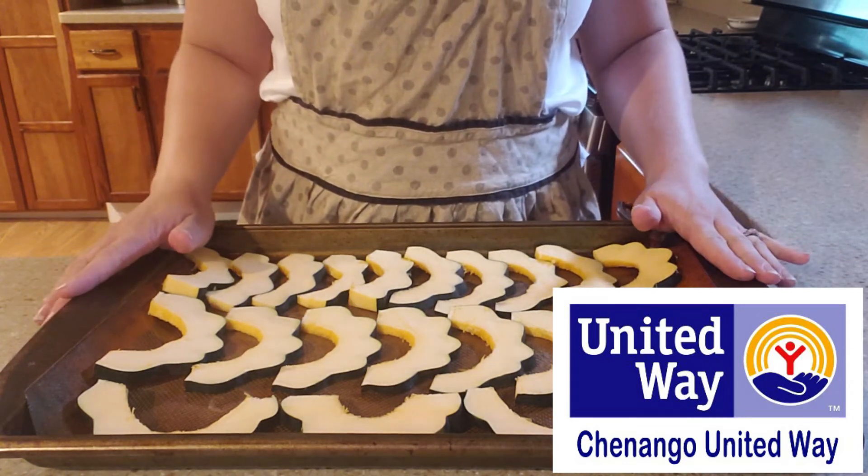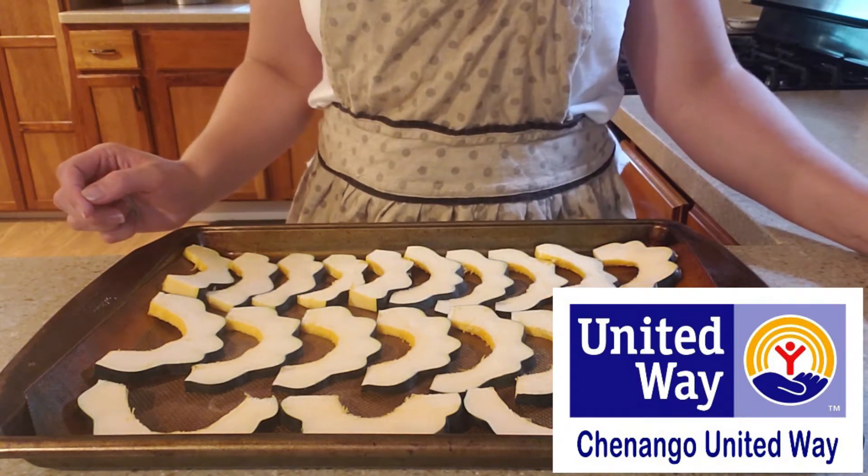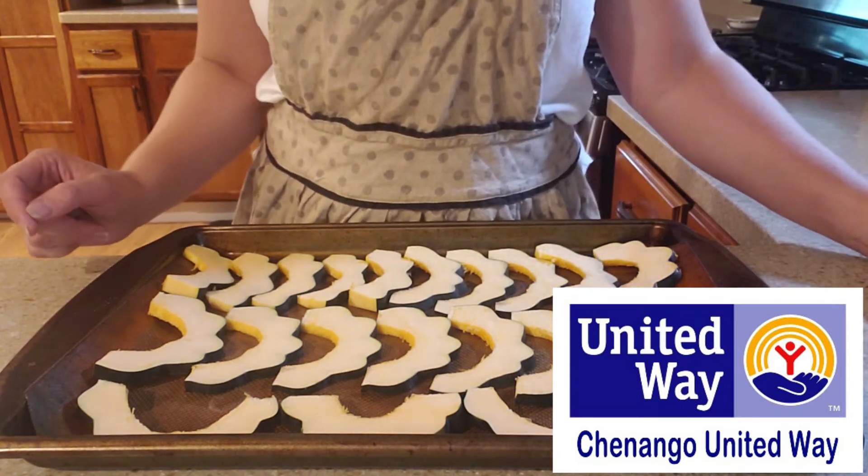After you get your squash cut, this is also a great time to preheat your oven. You want to get that ready at 400 degrees and get that preheated.